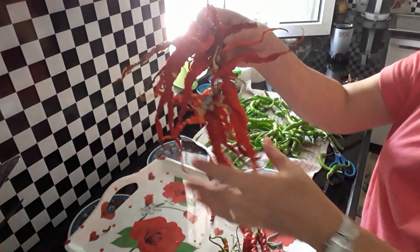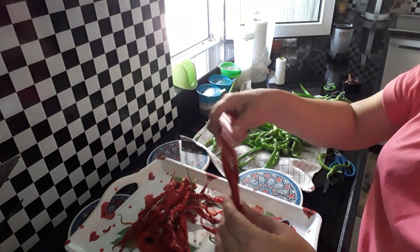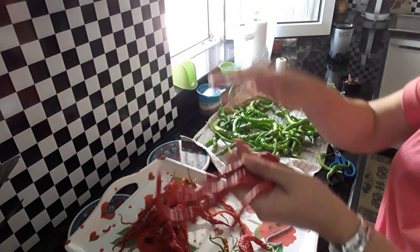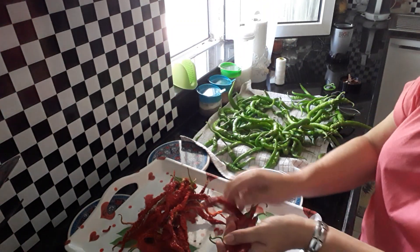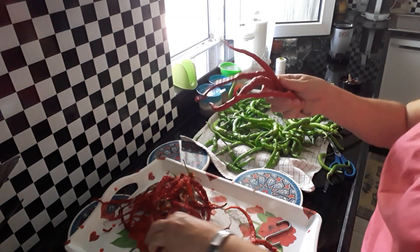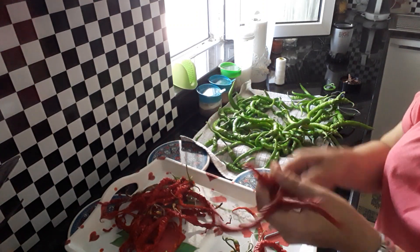If you don't get enough sun for them to go hard and crispy at this stage, what you want to do is put them in the microwave and just do it for 30 seconds. Take them out, let them cool off, and then do another 30 seconds until they're dry. I'm lucky I live in a country with plenty of sun, so I don't need to do that — but you can if you don't get enough sun.